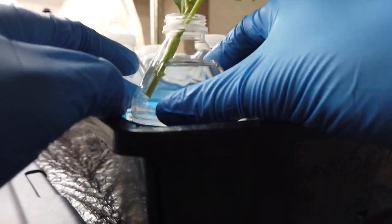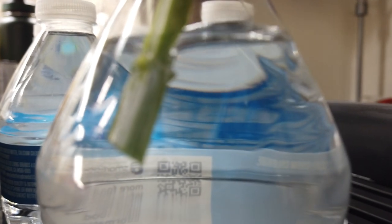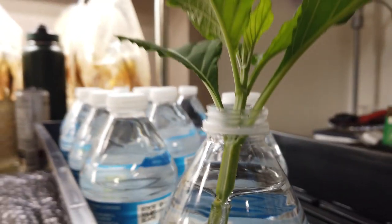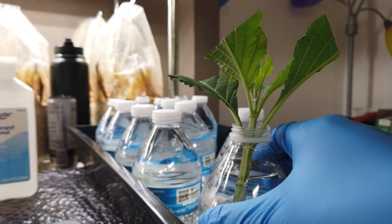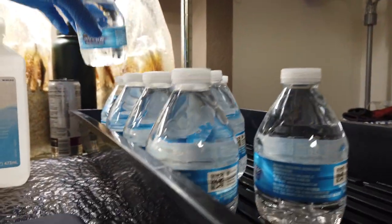Just leave your plant alone. You can see there are tons of tiny little air bubbles all along the plant, and that really helps promote rooting.